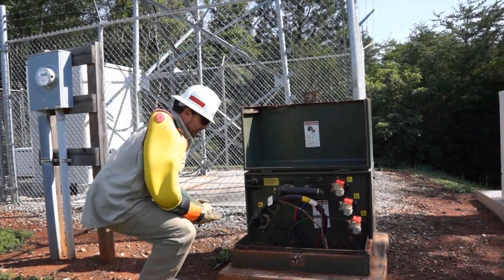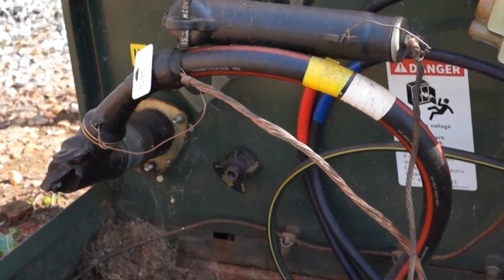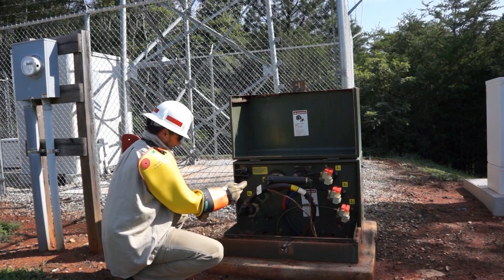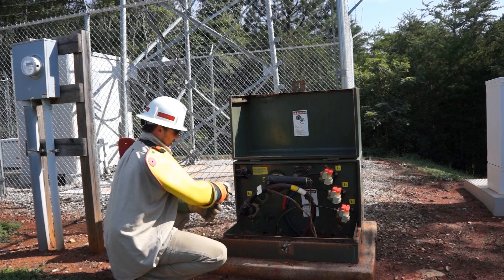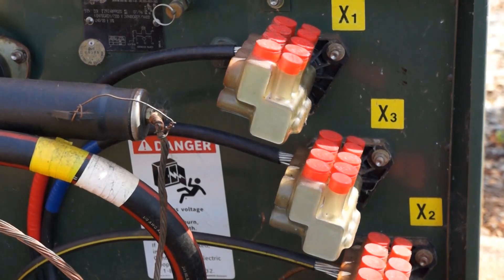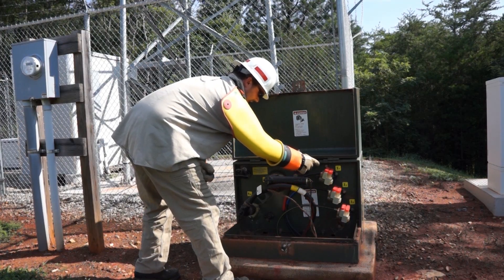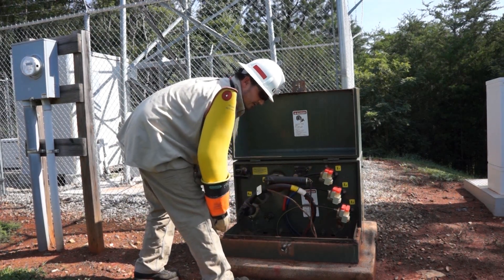The way this works is our primary voltage enters through this cable right here. On this cable is 14,400 volts. It enters through this H1A bushing, goes through the transformer, through the windings, comes out on this side which are the Z bars, and from the Z bars it goes through connection points. It leaves our cable, goes to the meter, and serves the customer with 120-240 voltage.